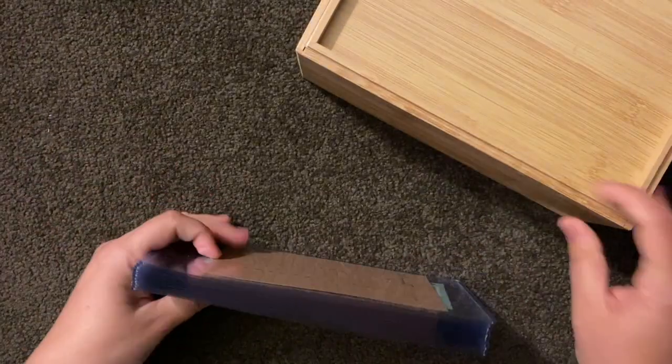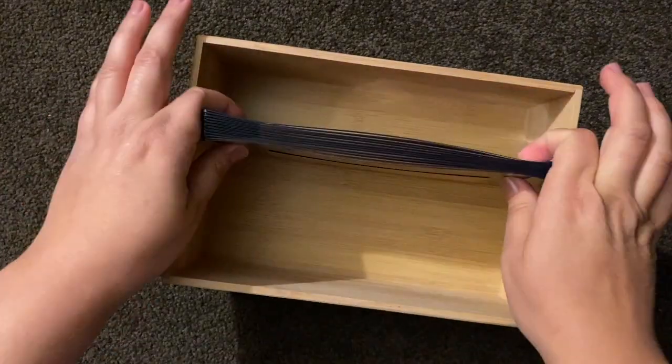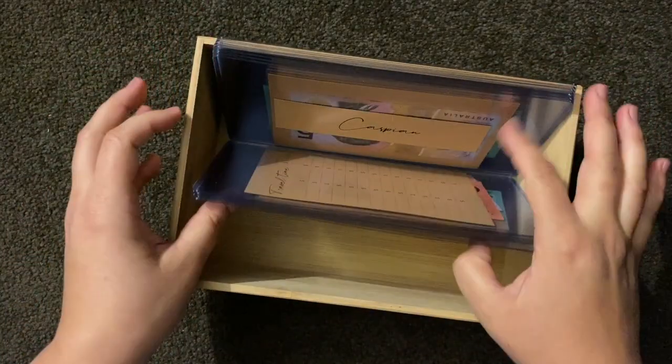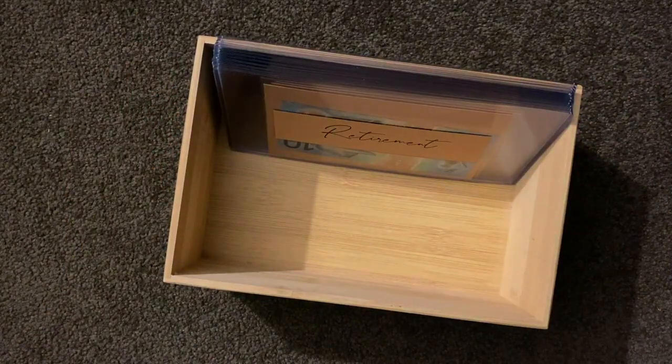My first one and I feel so good! I have this box and it fits everything perfectly. I can just flick through all the envelopes.